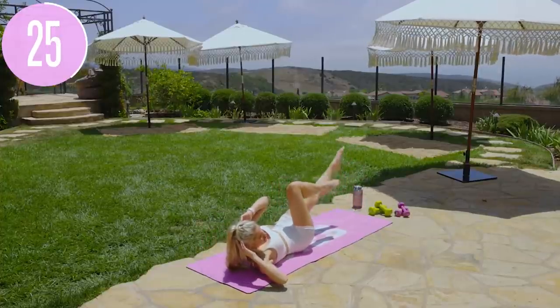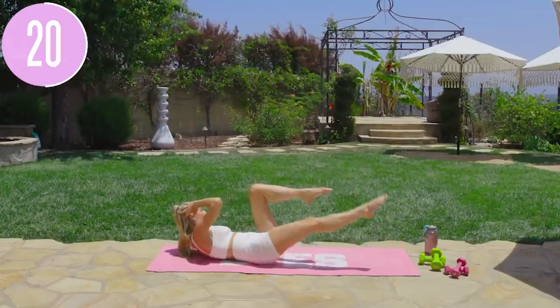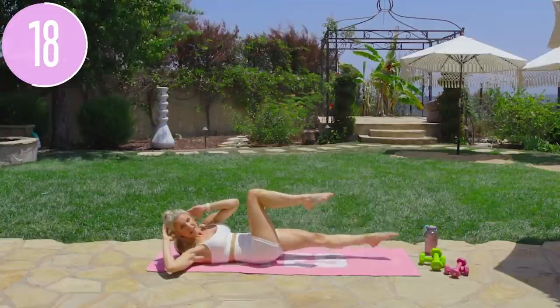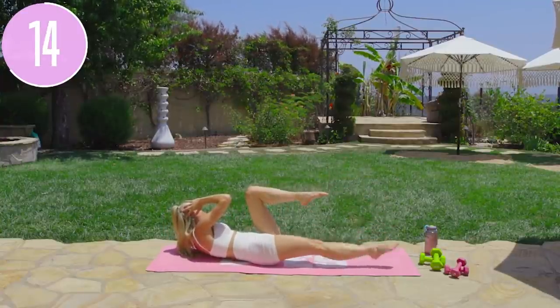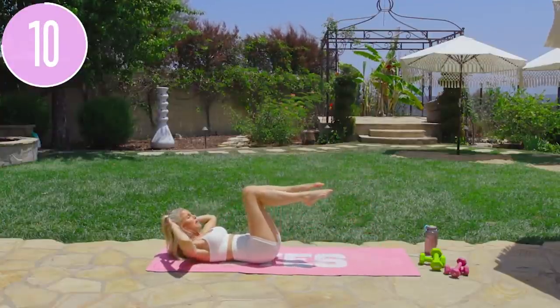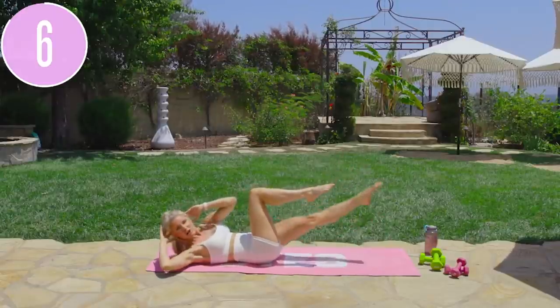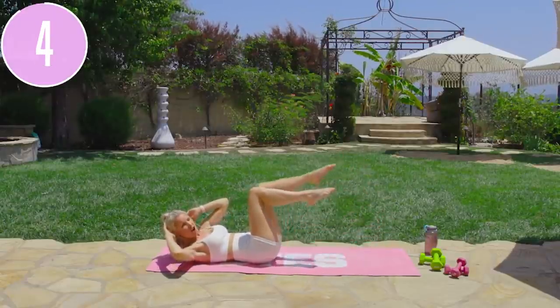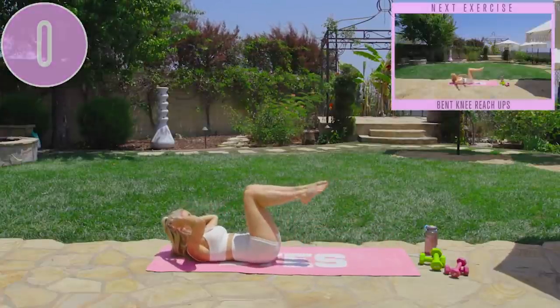Lift that chest up just a little bit more. You showed up today to get great results, so we have to keep fighting. If we do not show up, we're never going to get those results. All we have to do is keep moving our body for 30 minutes every single day — no excuses. It's going to make you feel better, look younger, and have more energy. Here we go — three, two, one, and release.